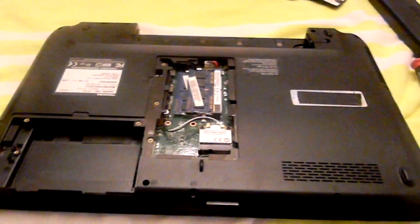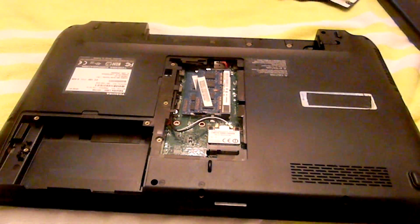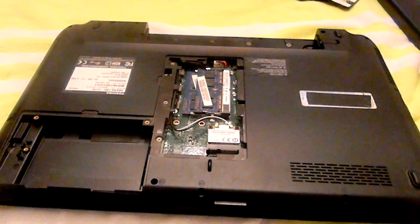Put the RAM back in, and then you're going to want to put the hard drive back in.